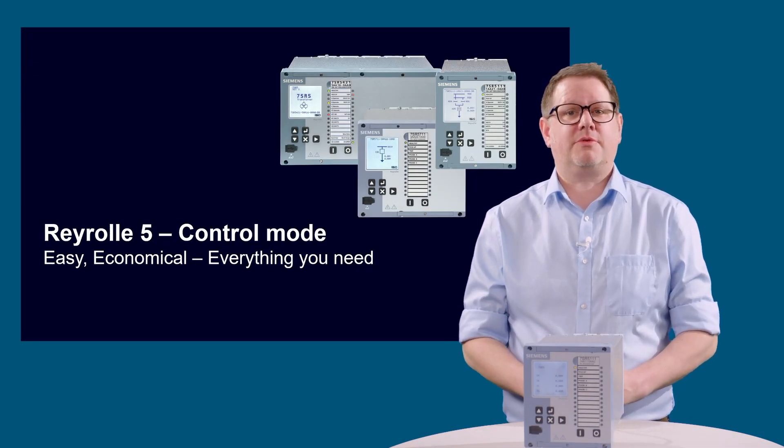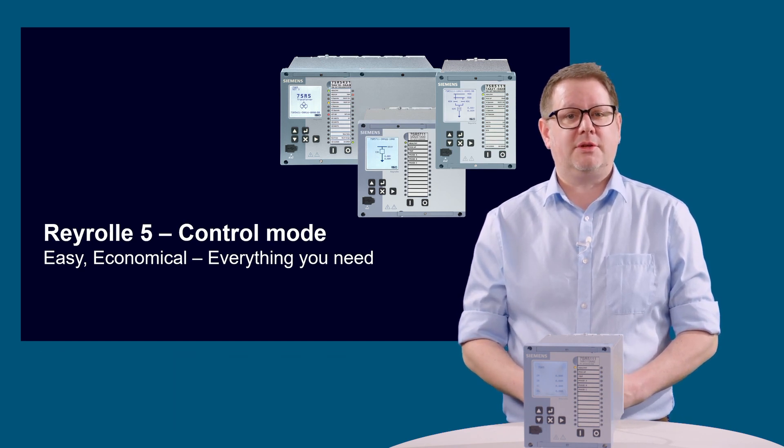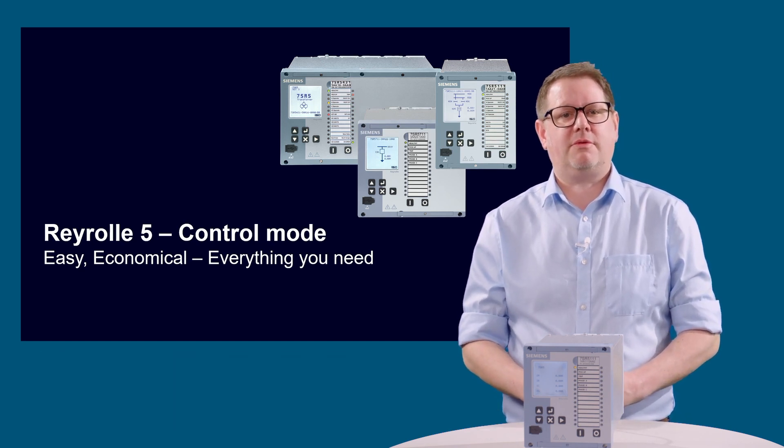Hi and welcome. In this quick pro tips video, we would like to show you how to use the control mode and function keys using the local HMI on a Rayroll 5 device.